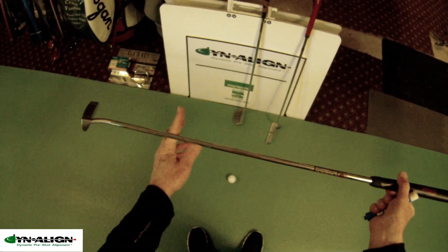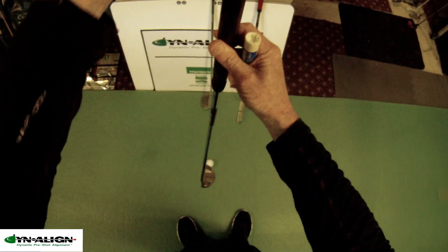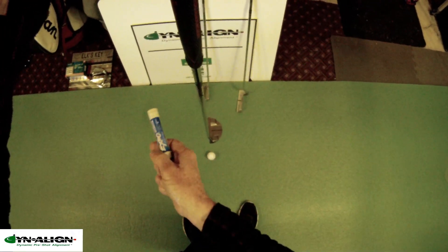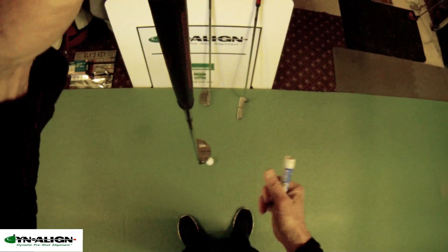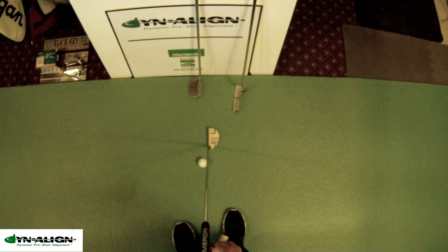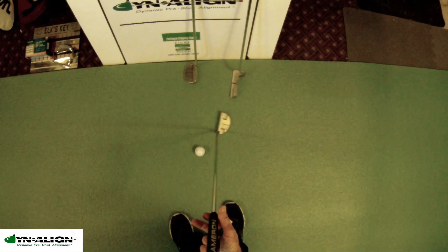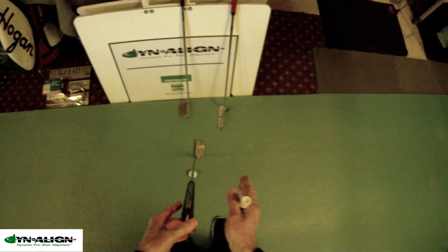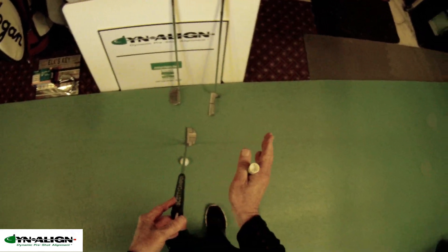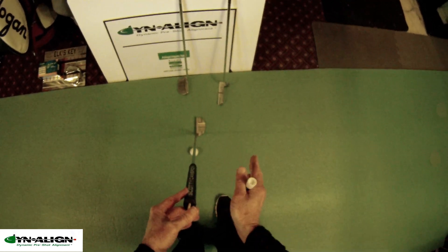Here's another putter — this is a toe hang putter. When you hang it perpendicular and apply force, you can see that the putter face wants to open and close, and also on the incline plane it's opening and closing during the stroke. So it's easy to see that opening and closing of the putter face is going to complicate your stroke.